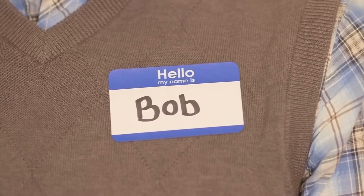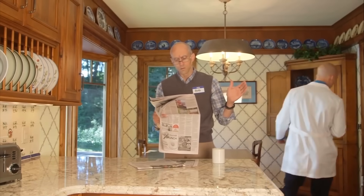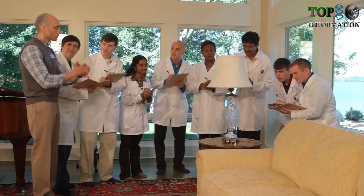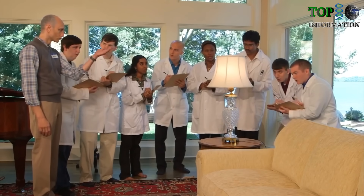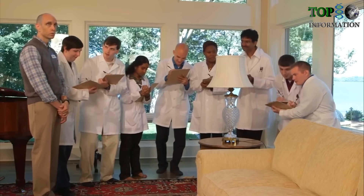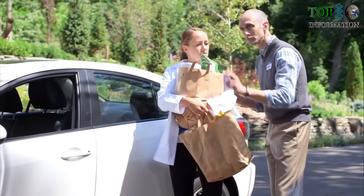Bob was our first beta tester. Bob started by using Remo to control the lights in his house. He then started to discover other devices that Remo could control.